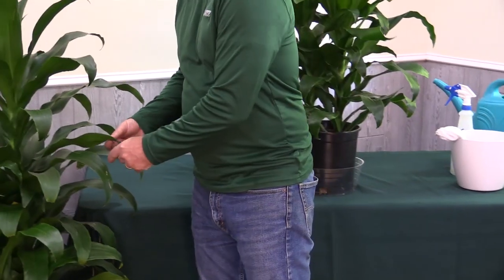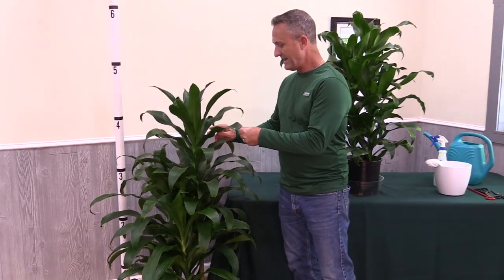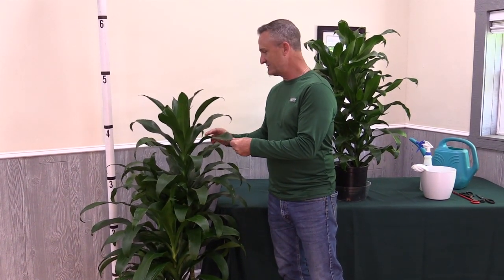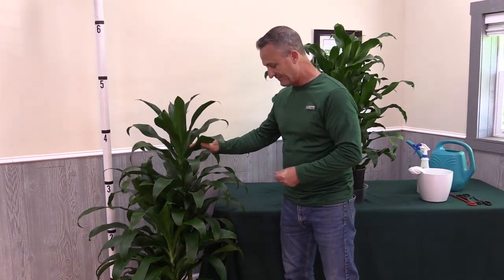They're beautiful, long, green, strap-like leaves. They have a bit more character than the Janet Craig — there's a little undulation in them, and it gives a little more depth to the look. So we really like this plant a lot and we're excited to have it.